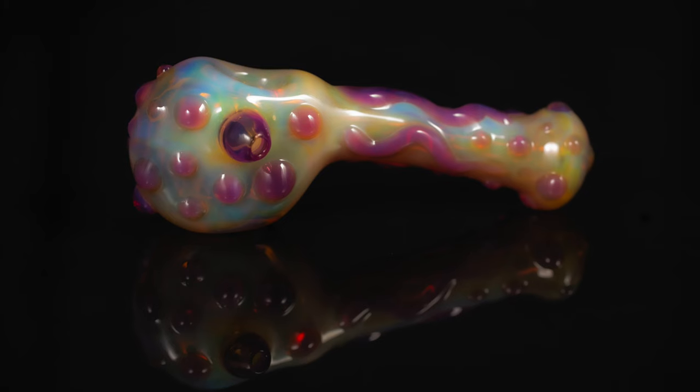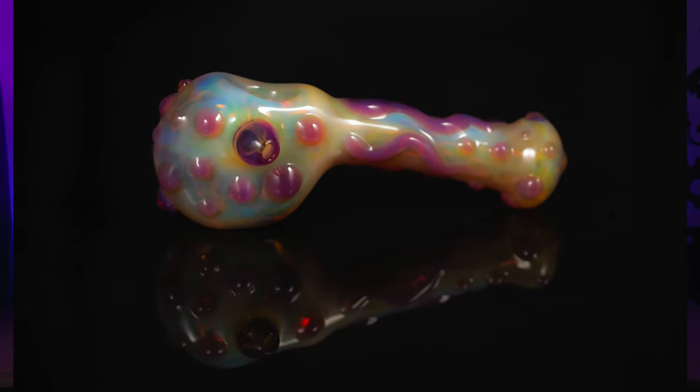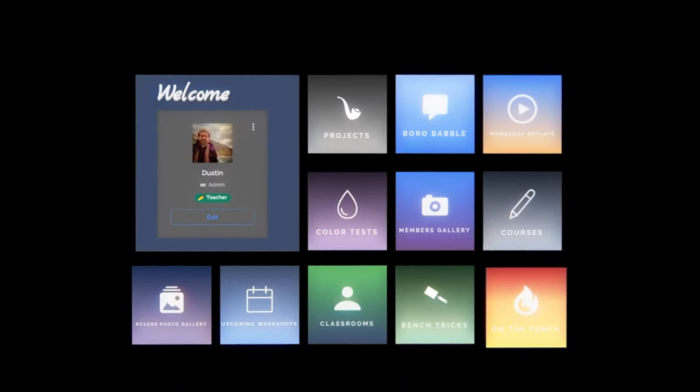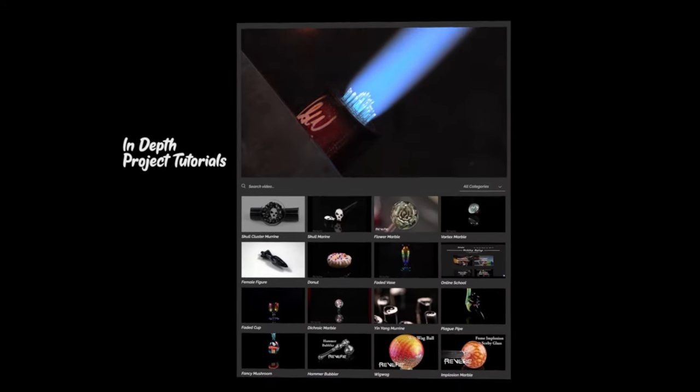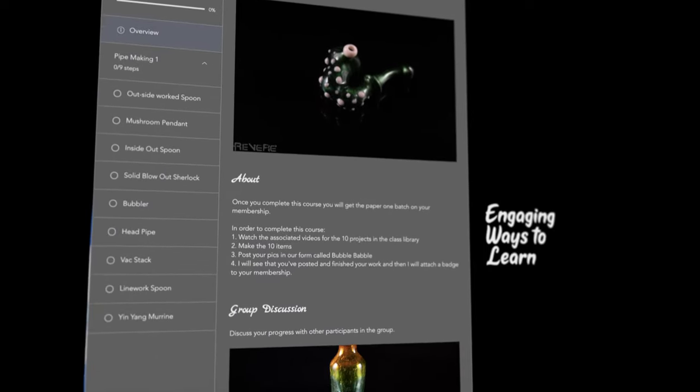For today, I wanted to work on some fundamentals with you guys. I noticed that a lot of you are requesting fundamental stuff and starting your own studios. So we're going to be making just a simple spoon using one color — crucible tubing. If you're interested in learning more about glassblowing, comment in the video and I'll be giving away a one month free pass to my online glassblowing school, revereglass.com. The pieces I make are also available on that website.